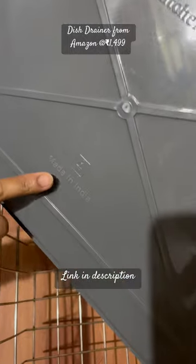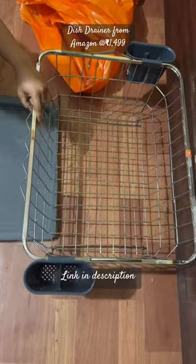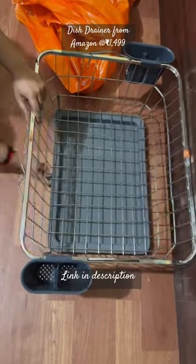This is made in India, which is very good. It will fit in this way and the water will be collected below.